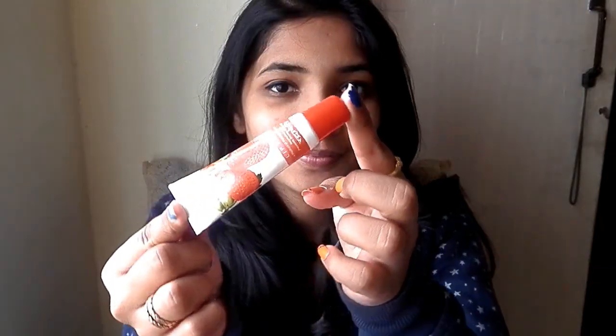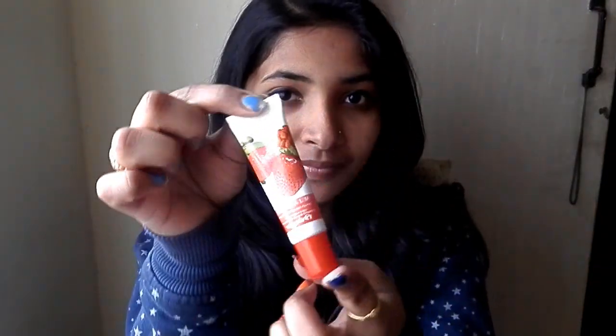Hello my lovely friends, so in this video I am going to review the Patanjali lip balm. So here it is. And the price for this product is Rs 25 for 10 grams.